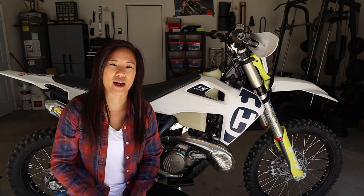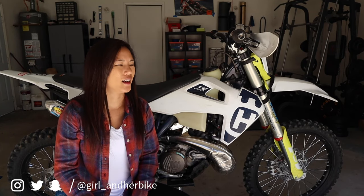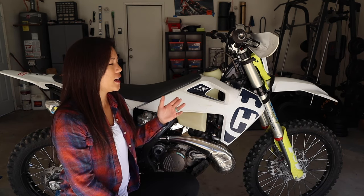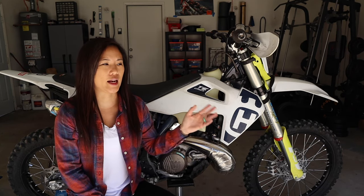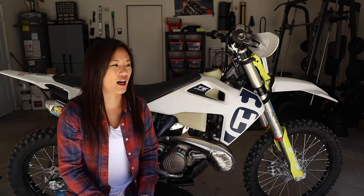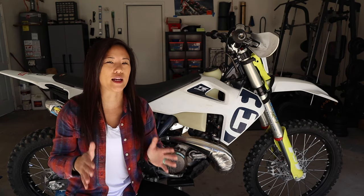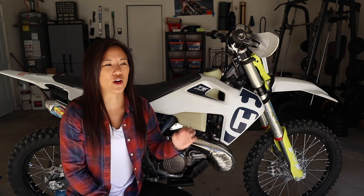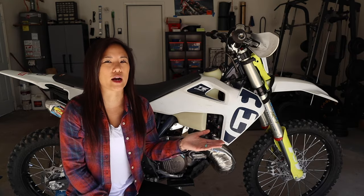What's up everybody? Welcome back to the AGHB channel. Today we're going to do things a little bit differently. We're going to go over the six essential upgrades for every short rider. If you're doing enduro, trail riding, any sort of difficult or slow technical terrain, these are going to be the best upgrades to do on your bike at any point in time, although probably better before you start riding.